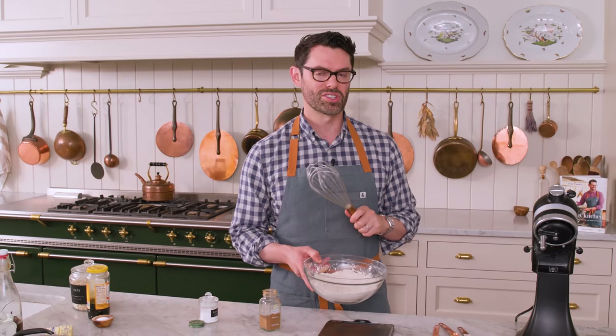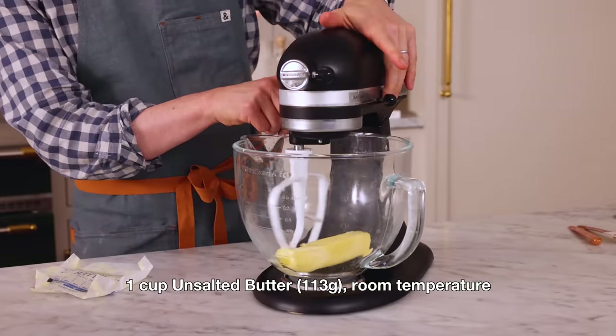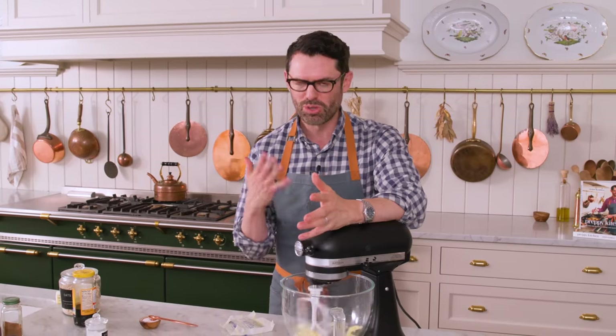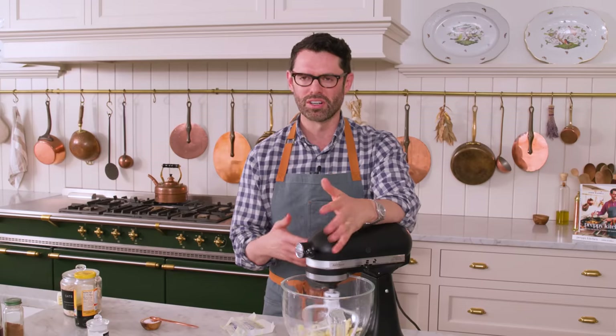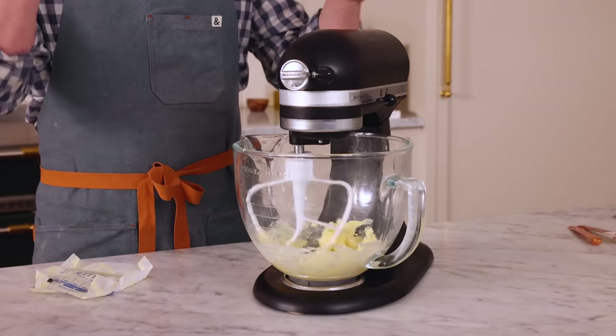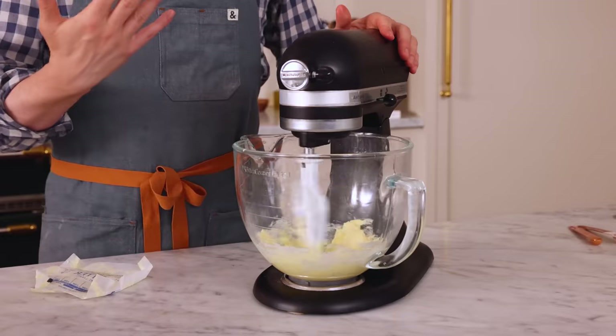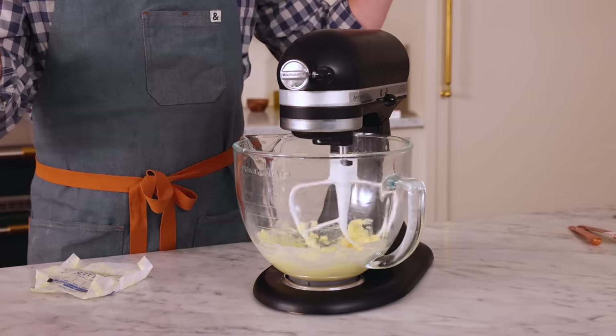Now it's time to grab your stand mixer or a hand mixer with a big bowl. One cup or 113 grams of room-temperature unsalted butter goes into the mixer. I'm going to cream this up — that just means mixing on medium speed for about 30 seconds until it's nice and creamy. If your butter is a little cool you need to break it up first; if it's on the warm side it'll cream up instantly.